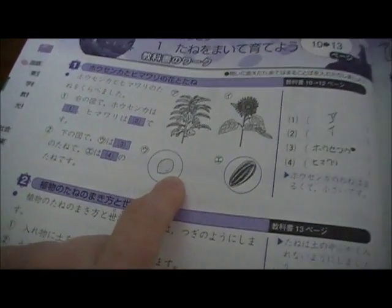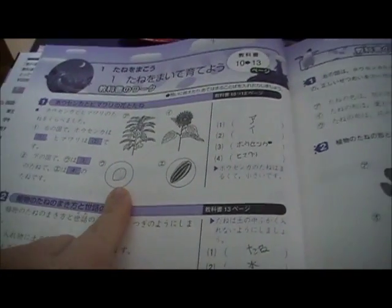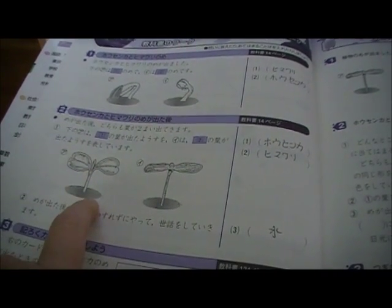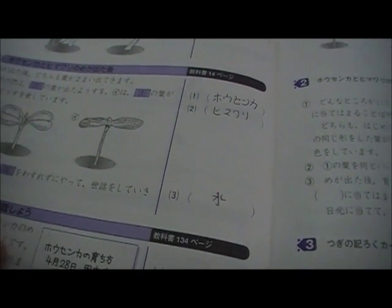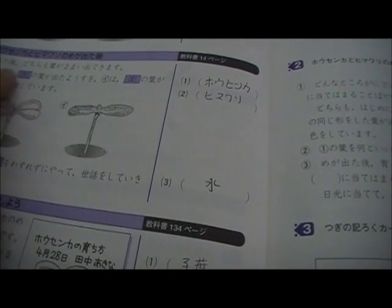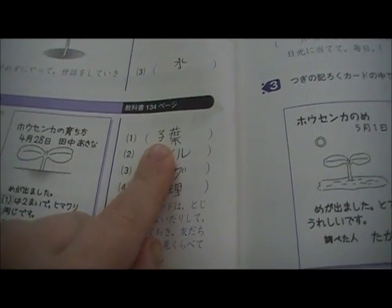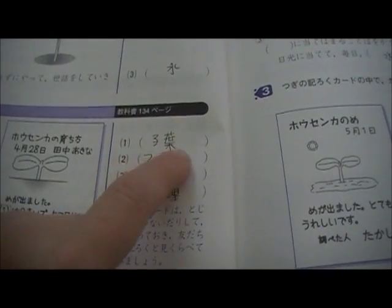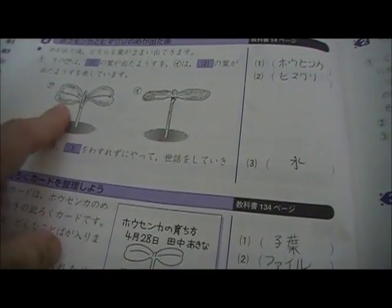There's also a new plant called 'hosenka' — I had to look it up and I'm still not exactly sure what plant it is because I'm more into animals than plants. It gives you a picture of the sprouts and then the first leaves, which are called 'shayo' — it took me forever to figure out the pronunciation. 'Shayo' means 'young leaf,' like the first leaves that come out of a seed or sprout.